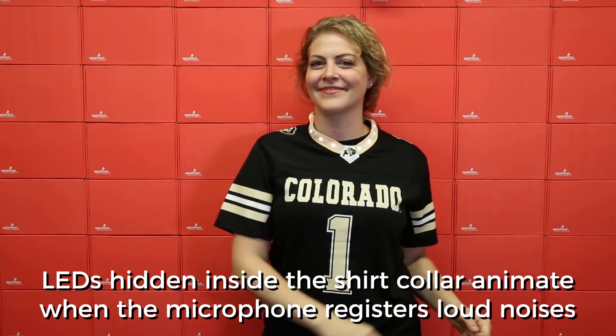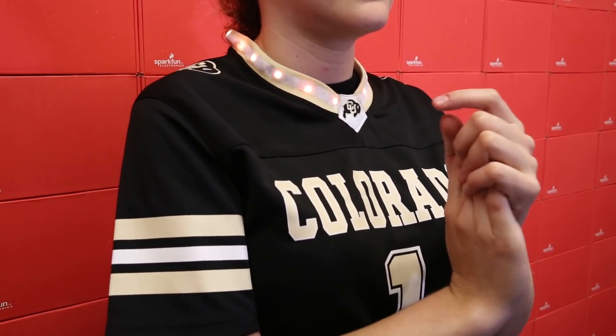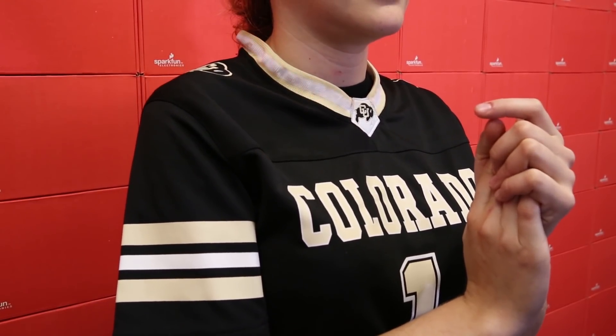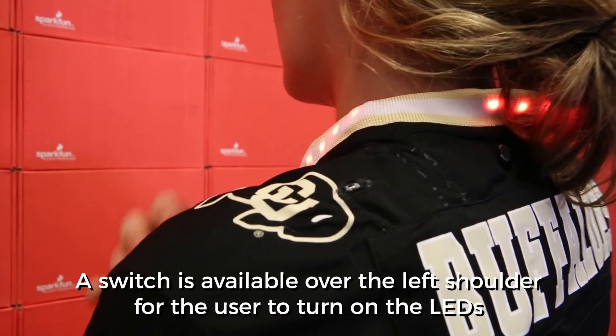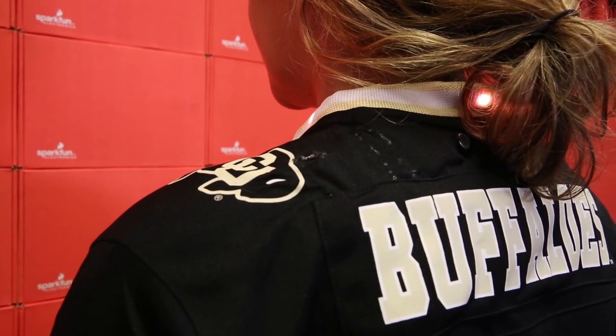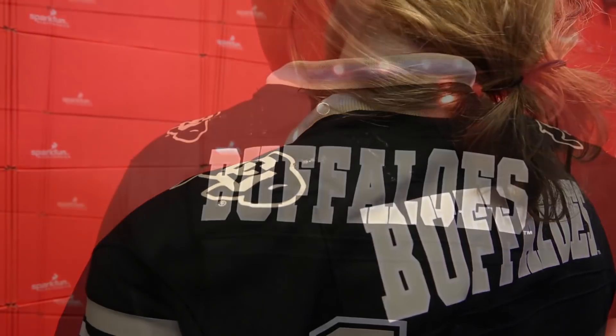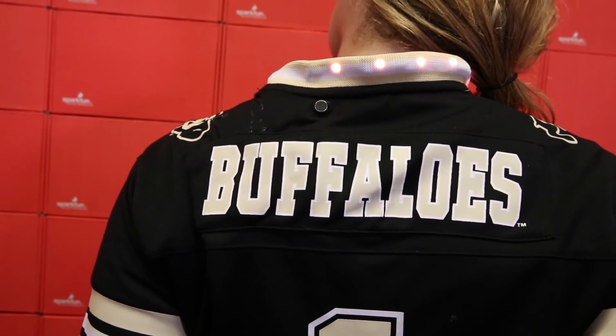The LEDs hidden inside the shirt collar animate when the microphone registers loud noises, causing the shirt to look like it's cheering with the crowd. A switch is available over the left shoulder for the user to turn on the LEDs so that they remain on regardless of the noise level. If the switch is off, the LEDs will return to off when the noise level subsides.